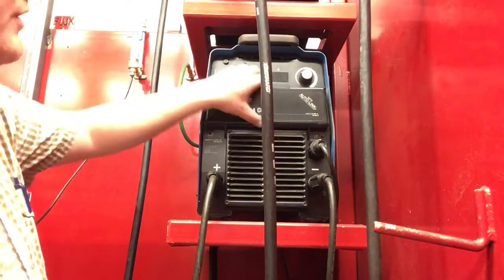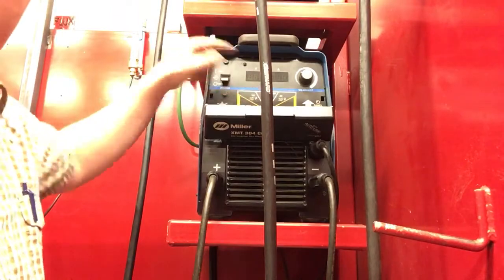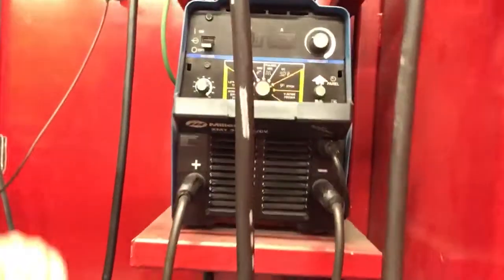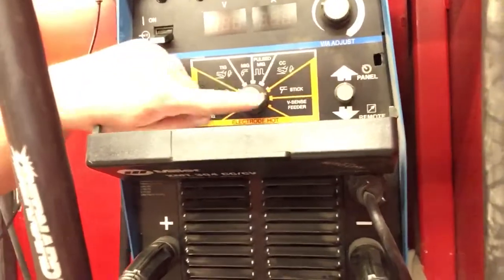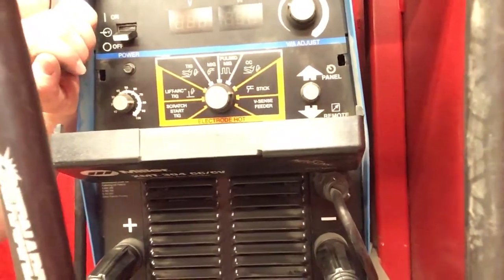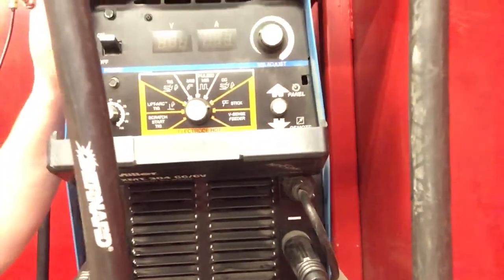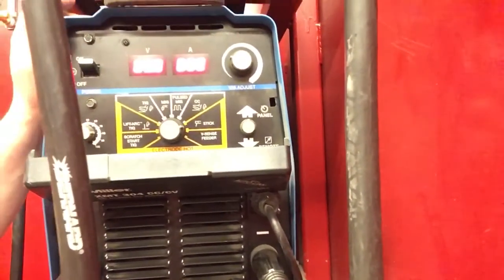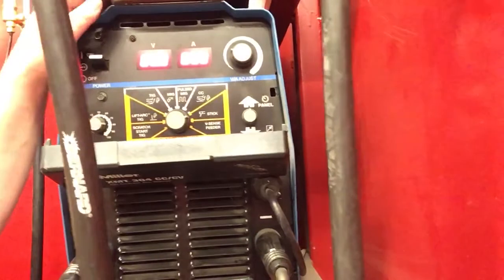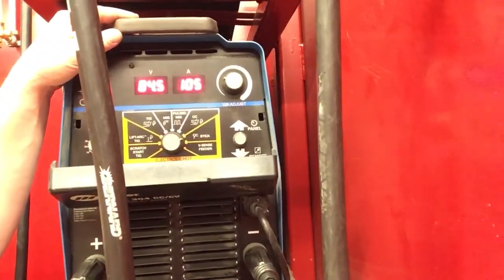This power source also needs the little turn knob pointed to the stick setting, because that's what we're going to be doing, and then you're ready to go. Turn it on and you can start welding SMAW. Make sure your amps are set to the proper range and you should be in good shape.